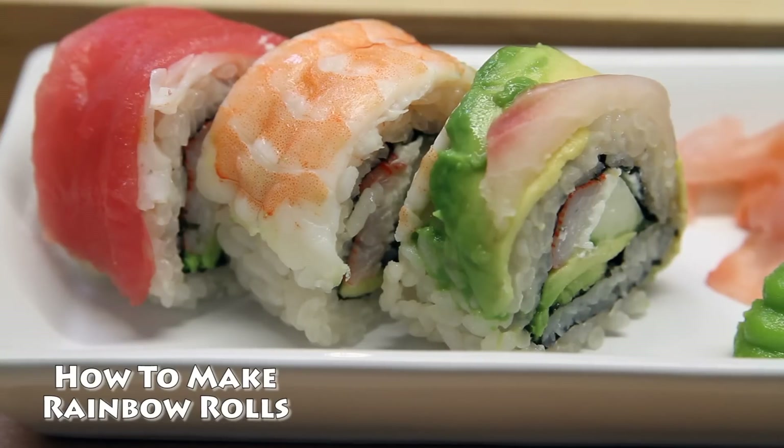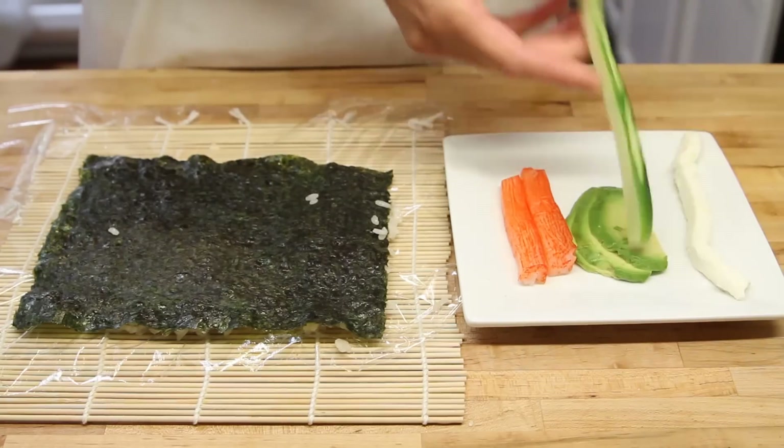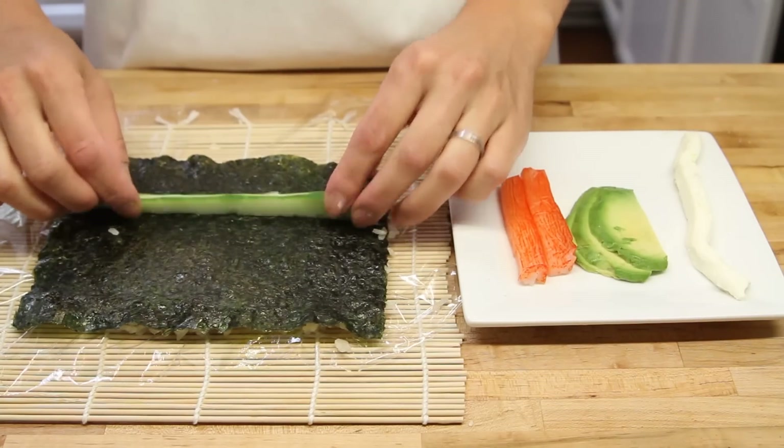Hello everyone, thanks for coming to the Japan Food Channel. This is the beautiful piece of sushi we're going to make today. And to start with, you need your rice base and you can learn how to make it by clicking on the link.